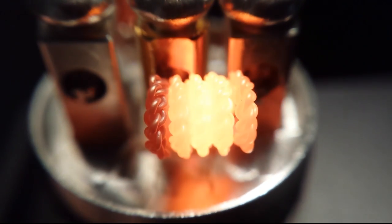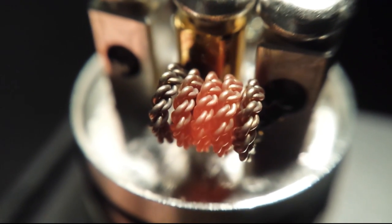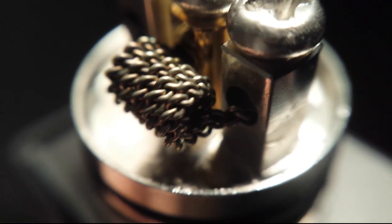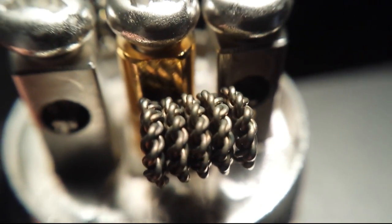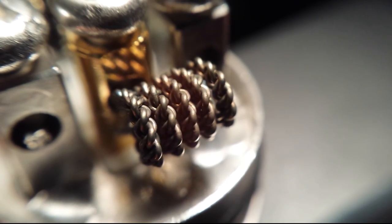Here's firing it up at four volts. It looks pretty neat — it makes a triangle shape with the wire, which you'll be able to see a little bit later in the video. But it definitely produces a really nice flavorful vape.